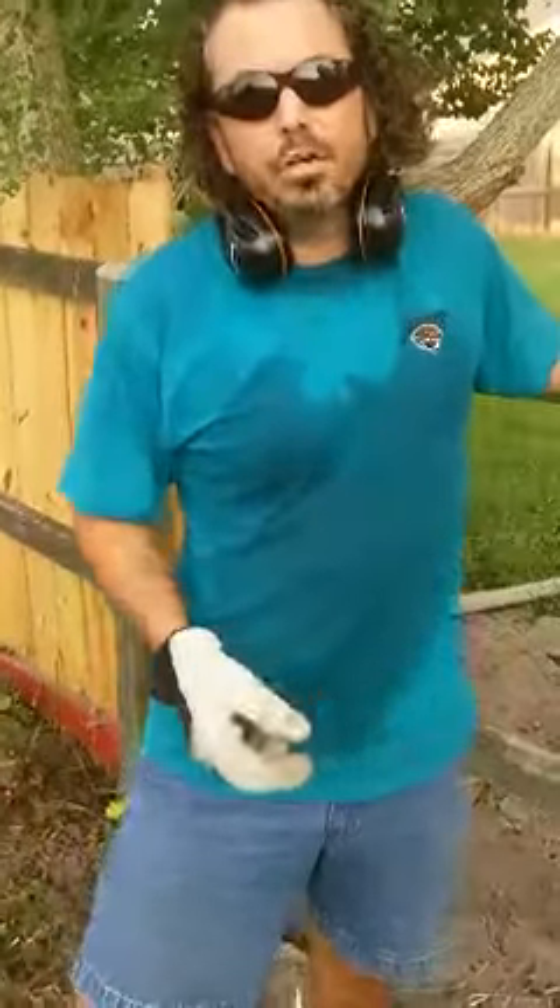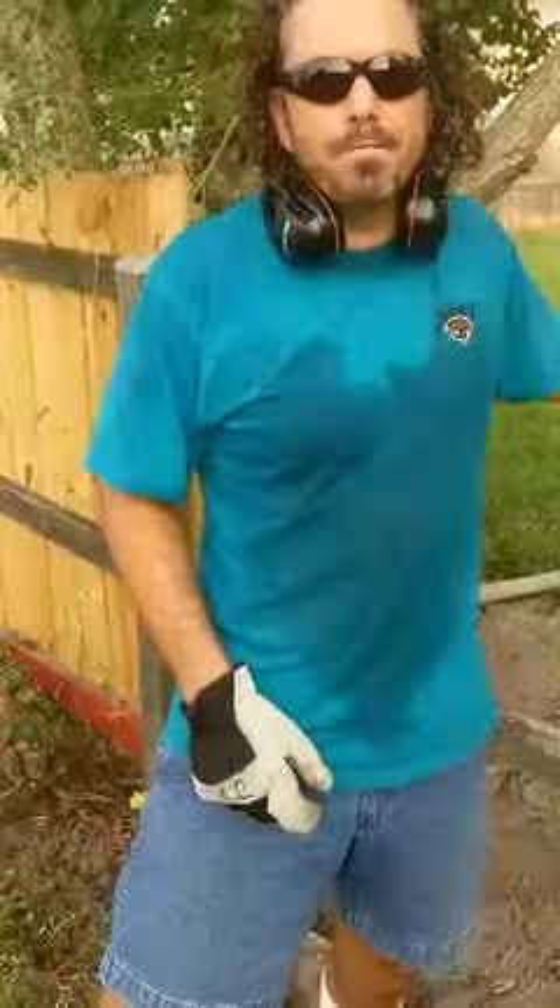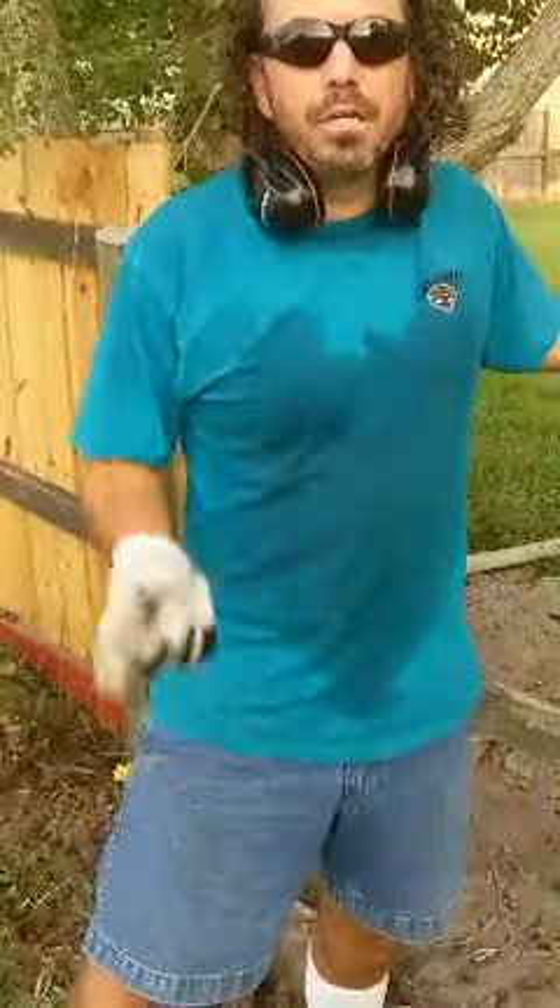Hi, I'm JP. I'm reviewing the Cobalt 80-volt chainsaw. Best chainsaw I've ever owned.